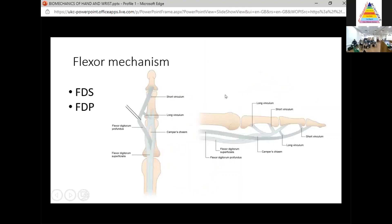We then move on to the flexor mechanism, which is a lot simpler. Think of it as FDS and FDP. The FDS tendon splits at the proximal third of the proximal phalanx to form a gap known as Camper's chiasm — the Latin word chiasm basically means a gap. It then rotates around the FDP tendon, which passes through the chiasm, and the FDS inserts into the middle phalanx, flexing the PIP joint. The FDP passes through and inserts into the distal phalanx, flexing the DIP joint.